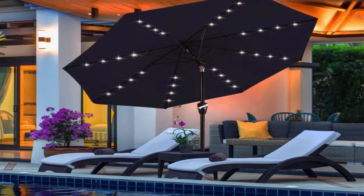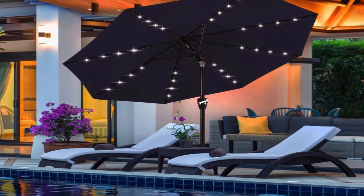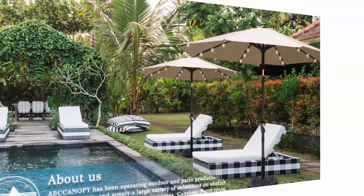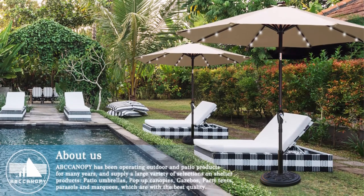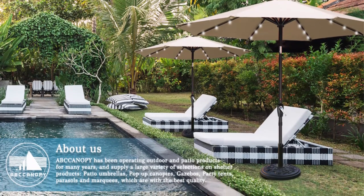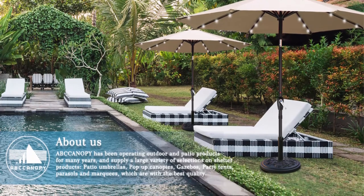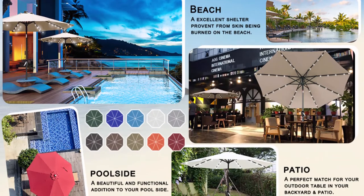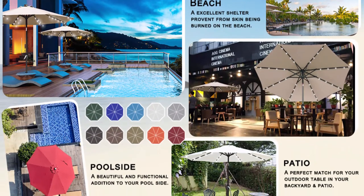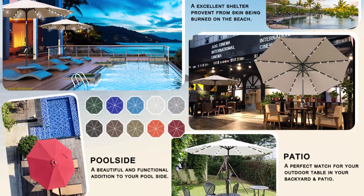Convenient crank open/close system and handy push button tilt to keep the sun at the back in the daytime. Turn the crank to open and close the umbrella; press the button on the tilt to adjust the direction. No particularly complex steps — you can easily enjoy outdoor life. Made with high quality water and fade resistant fabric for years of enjoyment.